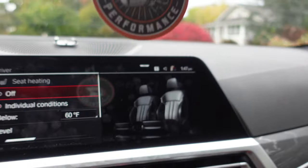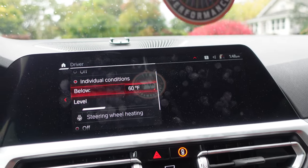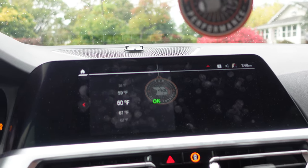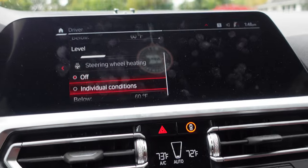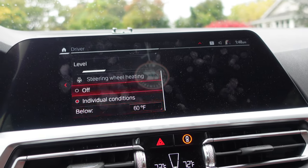This thing literally has climate control rules. You can set it so heated seats come on below any specific temperature you like. I just chose 60 because that's when I feel like I want them on. You can play with the individual levels — high or low. I'm a low kind of guy. And heated steering wheel — boom — on below 60.